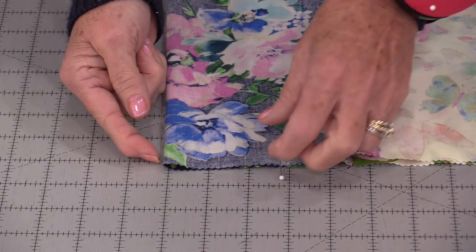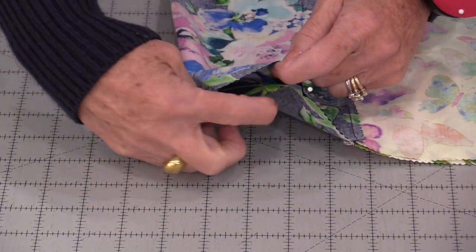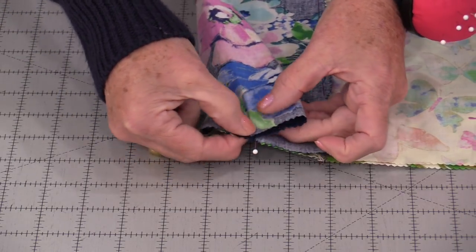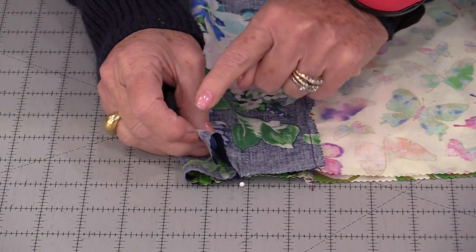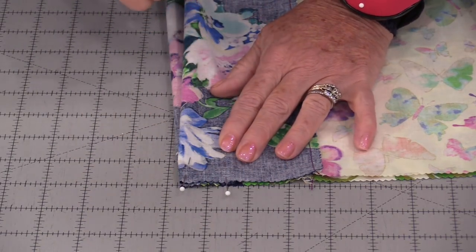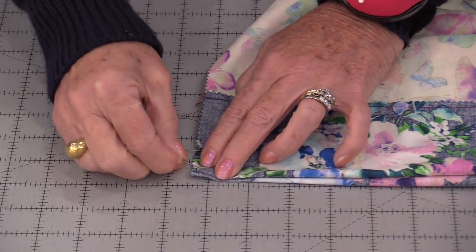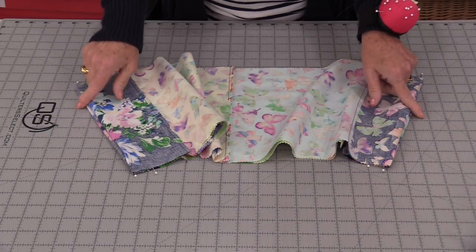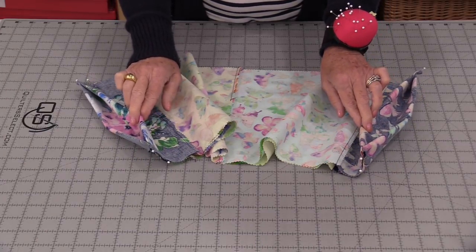This fold is going to come up to the pin. We're going to do it coming inside. So we can just open that up until that fold comes to where that pin is, and then fold it back. So we now have two folds — just replace that pin so those folds stay in place. I'm going to do that to both sides. This is a reversible bag and those folds are the bottom of the bag, so they have this little pleat on each end.